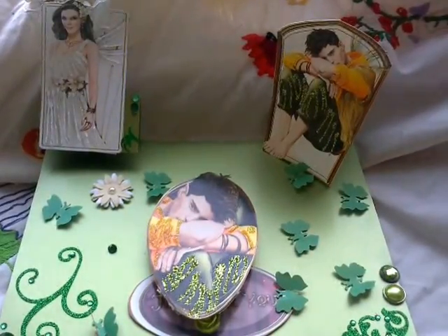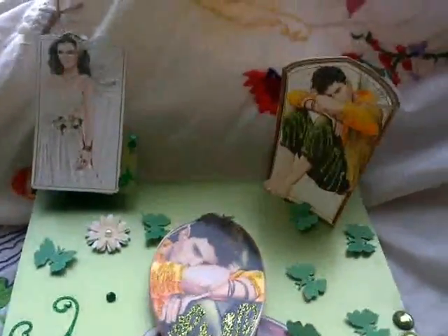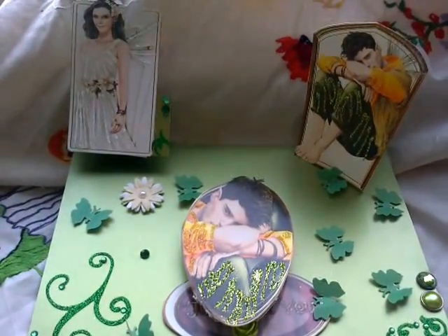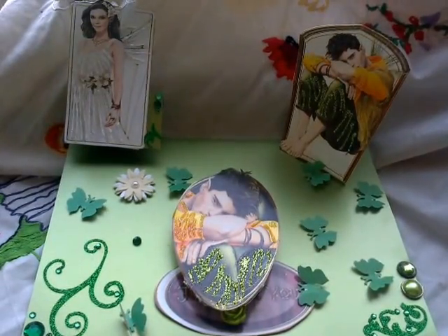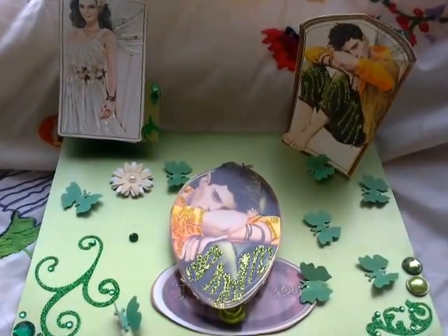Hi, just thought I'd show you some cards I made. I haven't showed you in a while because I've just been so busy. I just took the pictures and put them on YouTube but I thought I'd show you this anyway. If I've showed you some of them before, I apologise because I just can't remember what I've showed.